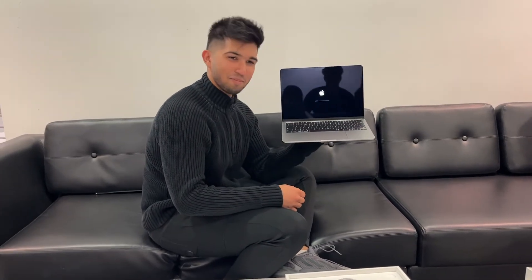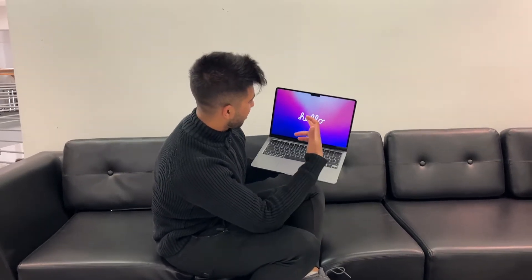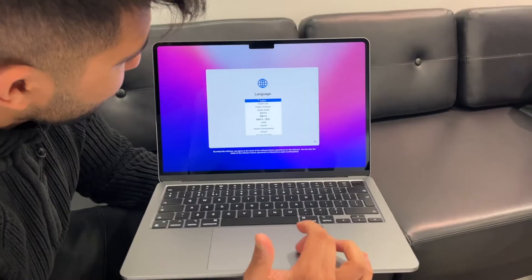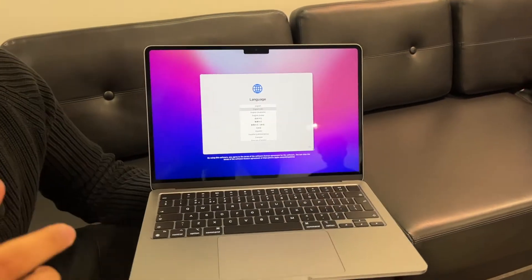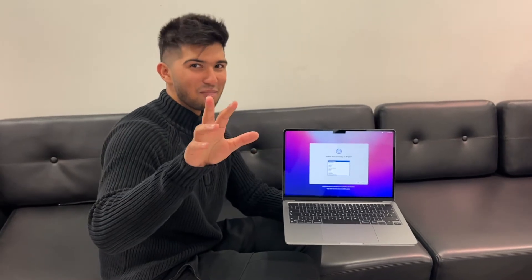It's turning on. Alright, so Apple just welcomed us with 'hello' for buying a new product. All I was doing here is selecting the language and settings for my computer. One key difference between the MacBook Pro M2 and the MacBook Air is that the Air has a 1080p webcam, whereas the MacBook Pro only has 720p, so the Air is actually better in that regard.